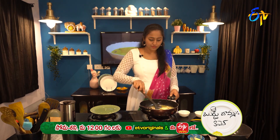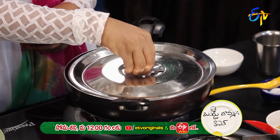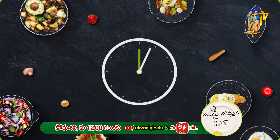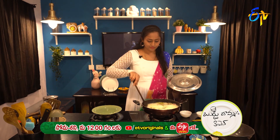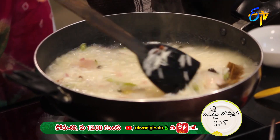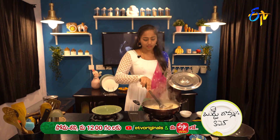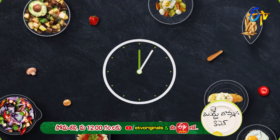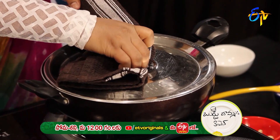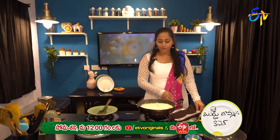Put the lid on and let it cook. The rice is cooked in a bit.